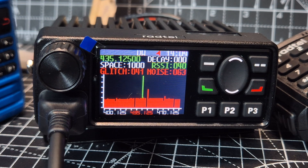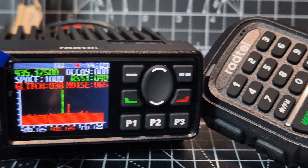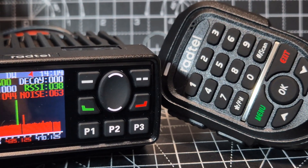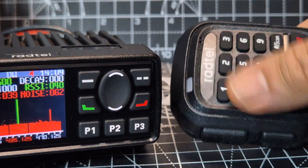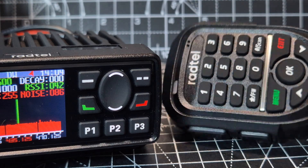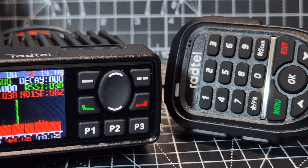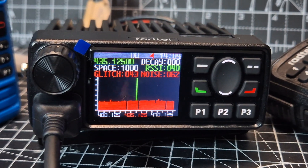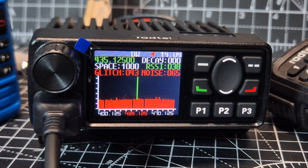The first thing I noticed was the voice prompts — as soon as you start using it, it talks to you. Just to say, there's a very large microphone here, almost as big as the radio, that pretty much controls everything. The idea is you can hang it from your wing mirror in your car and control everything. If you hold down any of the buttons there's a function, and you also have programmable function buttons — P1, OK, up and down — so you can completely control this radio just using the microphone.